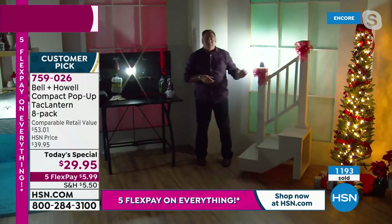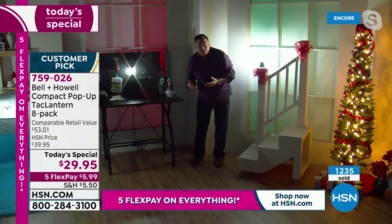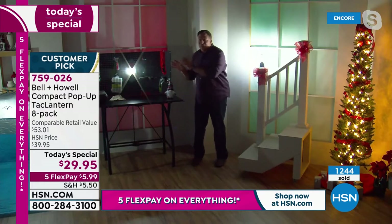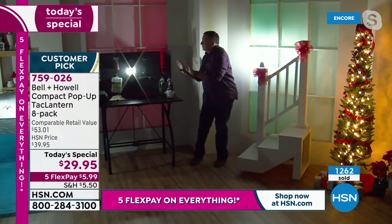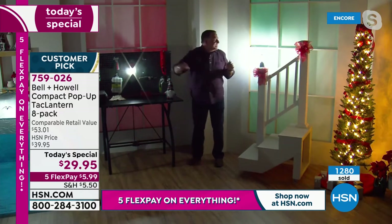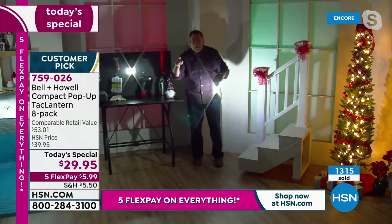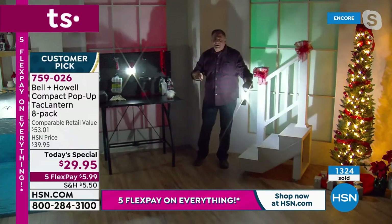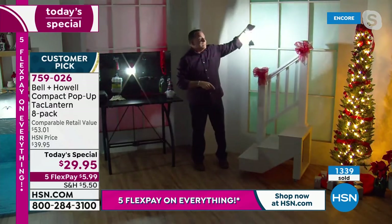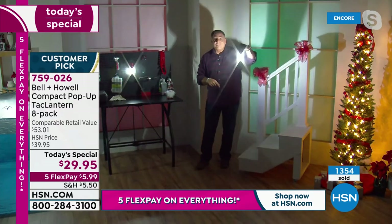I'm going to put this one down on the staircase here. Look at this workbench — how perfect is this? If you need extra light, if you're working inside, maybe you're doing repairs around the house, anything like that, this is one of my go-to lights. I'm hanging it right now from this pegboard using the hook. But look at the staircase — look how bright this is. If you're outside walking around, look at the way this staircase is illuminated. The entire wall behind me is illuminated. This thing is no joke.